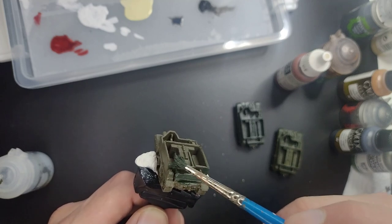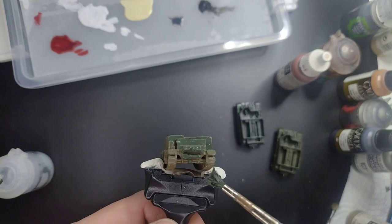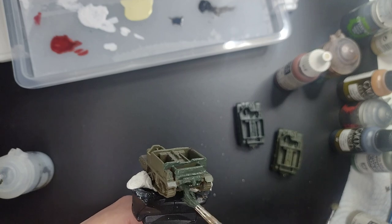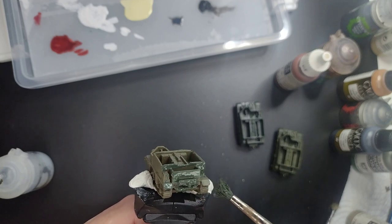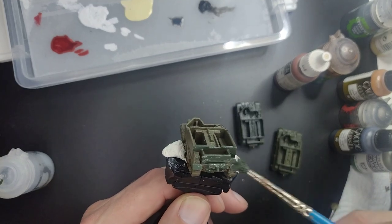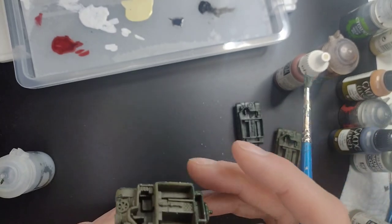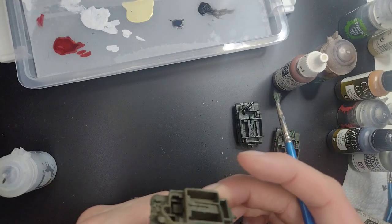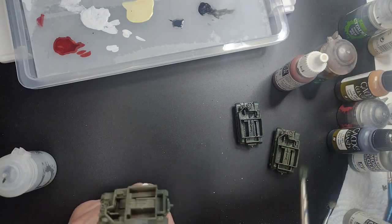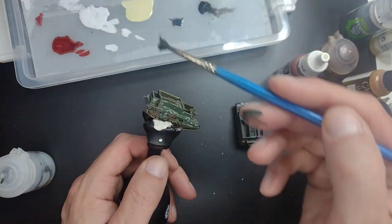We're taking good care not to touch the tracks. The reason is that we want the tracks in another colour. There are also some tools and handles underneath the tank that we're going to paint in bronze green as well. If you get some paint on the tracks, it's not a big deal — we can fix that later on.